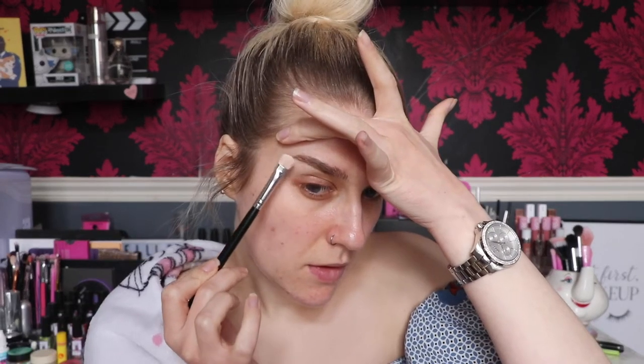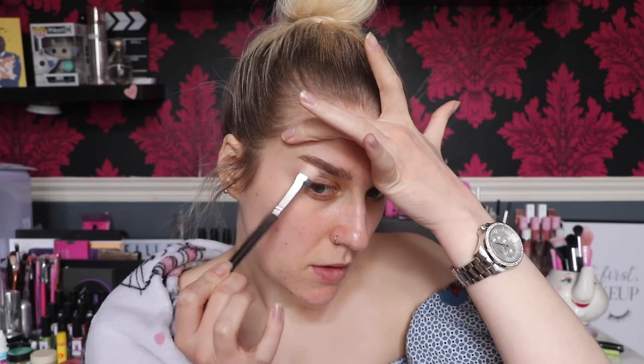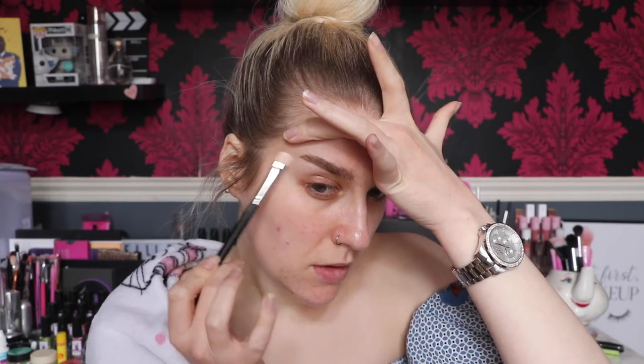Eyebrows are already done because it's boring and no one wants to see it. I think this one's longer than this one right now - I need to go ahead and wax a bit more off it. I'm just going to highlight underneath the brow bone, taking the Urban Decay Naked Tutorials highlighter in Glazed Donut, and I'm going to take the Crown brush C510 and put that on.